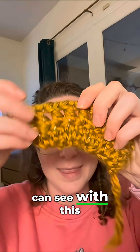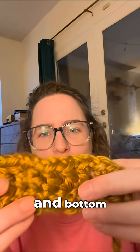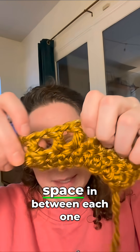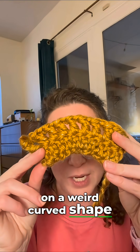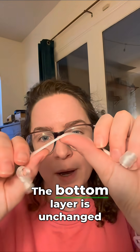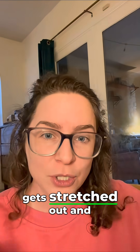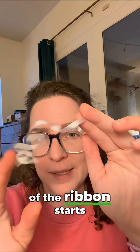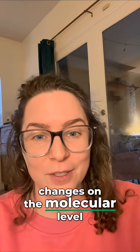Just like you can see with this version of my rectangle — it's the same number of stitches on top and bottom, but when there's a little bit of extra space in between each one, it starts to take on a weird curved shape. So in our ribbon we're doing the same thing: the bottom layer is unchanged, but the top layer gets stretched out, and the overall shape of the ribbon starts to change as a result of the changes on the molecular level.